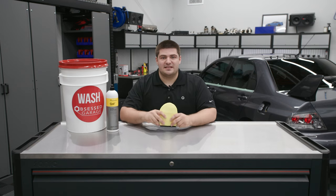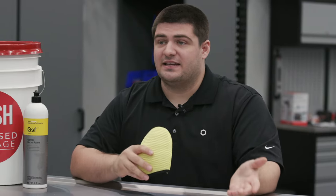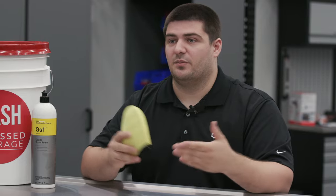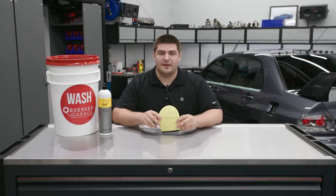The second instance you'd want to use this is if you don't want to use a harsh chemical on your paint. Whether you have really delicate paint or you don't want to damage your protection, this is the best alternative. So we're going to take this outside and I'm going to show you how to properly use this to remove bugs from your paint.